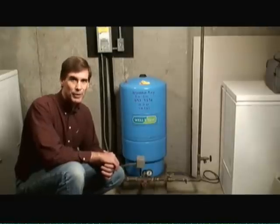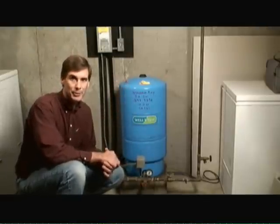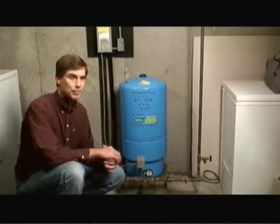If your home gets its water supply from a private well, then chances are you have one of these babies sitting in your basement or utility room. Hi, I'm Mark Donovan from HomeEditionPlus.com, and today I'm going to talk to you about pressure tanks.